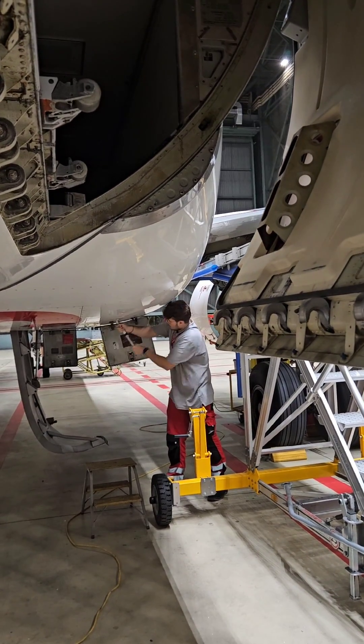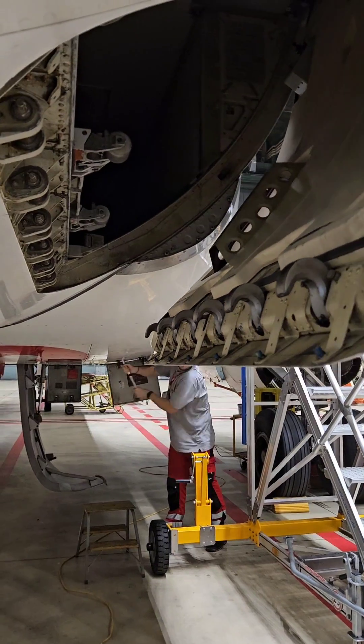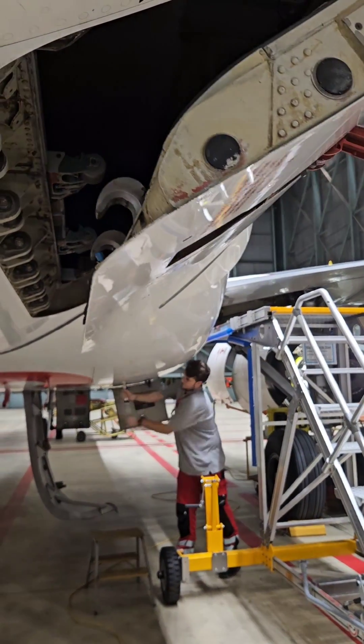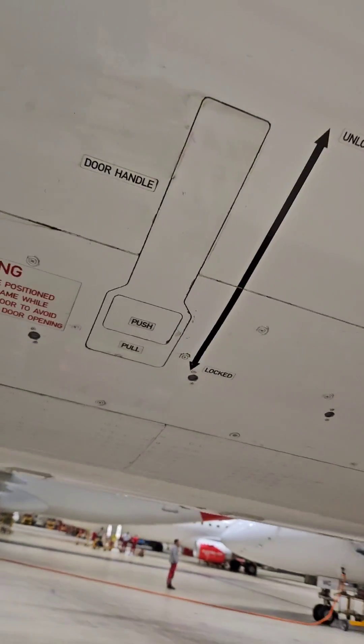For closing of the doors we need to do the same thing except we swap the positions. The doors are closed and locked, and all that remains is to store the lever.